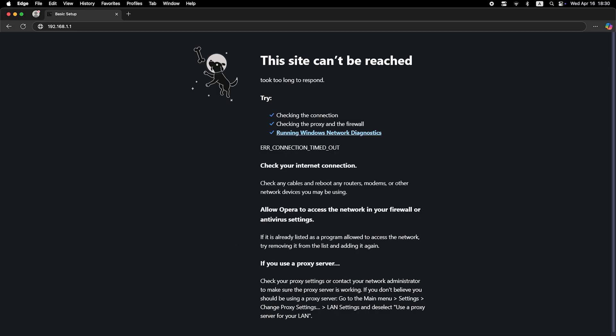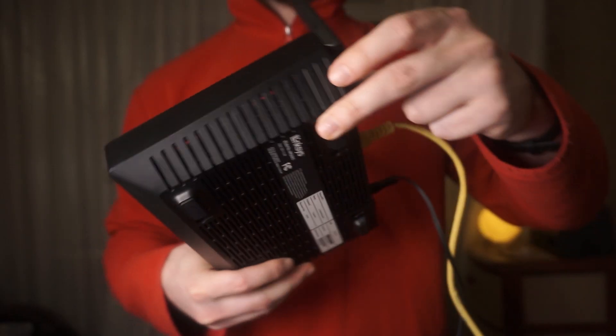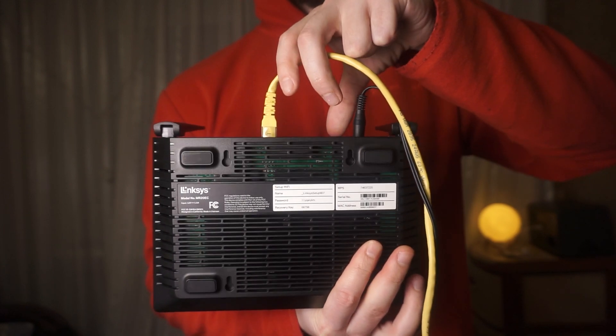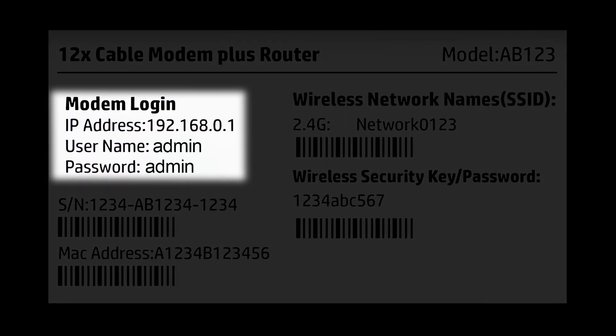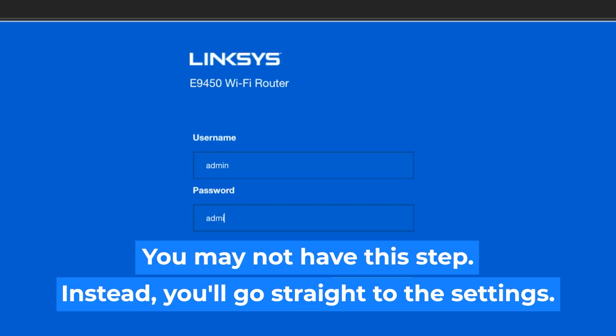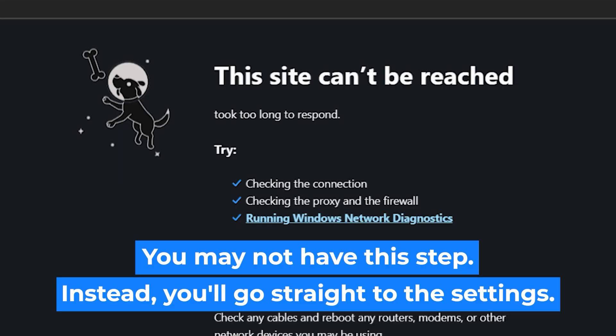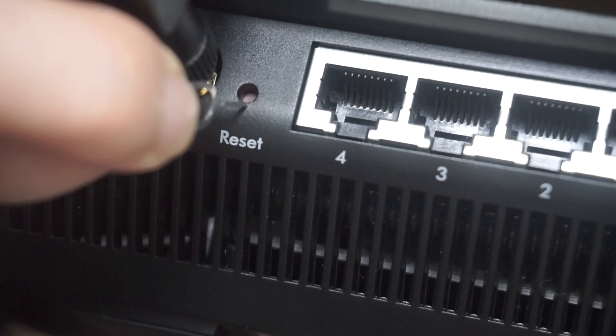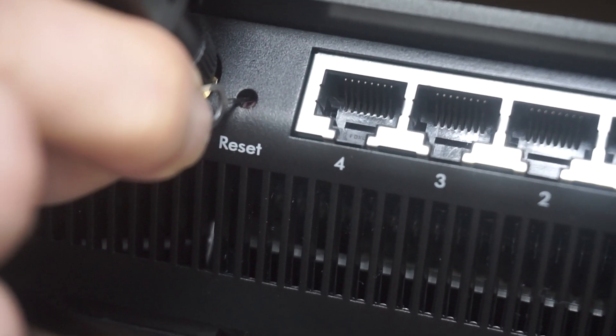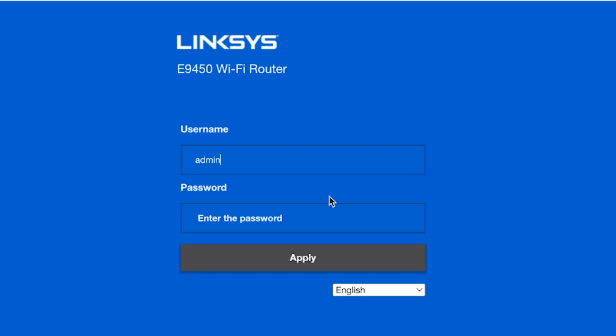If these credentials are wrong, find the label on your router — the credentials are often printed on the bottom of the device. If none of this works, it means your router has already been configured and someone has changed the login and password. If you can't find the login credentials, just reset the router to factory settings, then log in using the standard credentials.